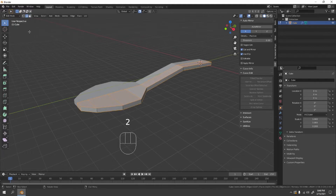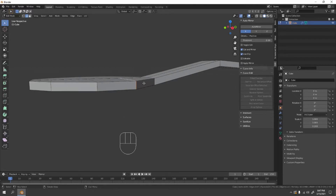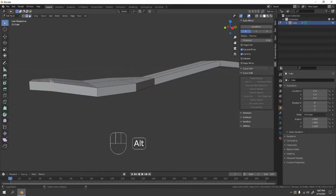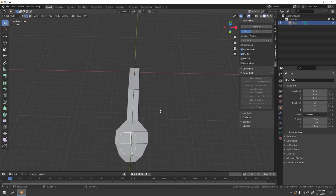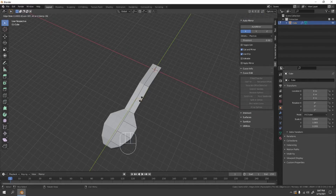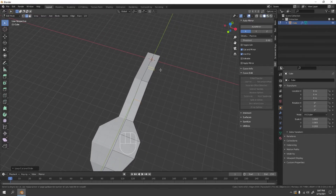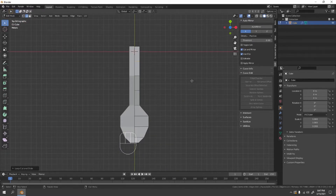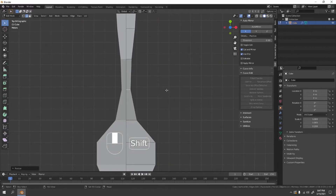Press 2 to go into Edge Mode. Make sure the snap tool is disabled. Make a few adjustments here — grab edges to the Z axis to shape the scoop and handle. Add a few loop cuts to give it a bit more character and shape. Then in top view, scale those loop cuts to the X axis to make them smaller.